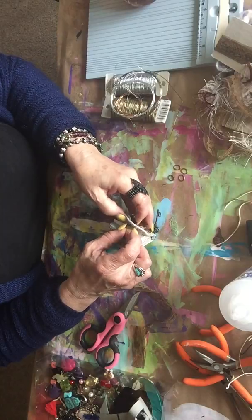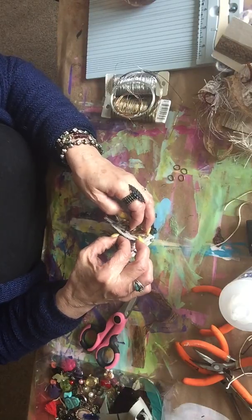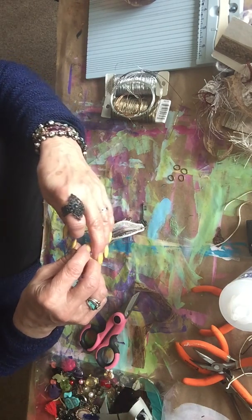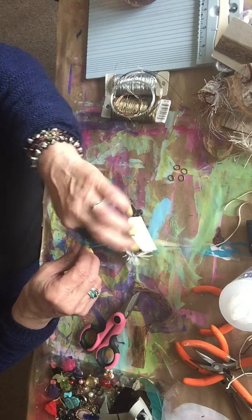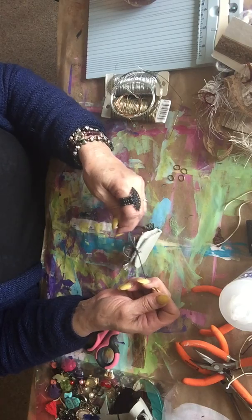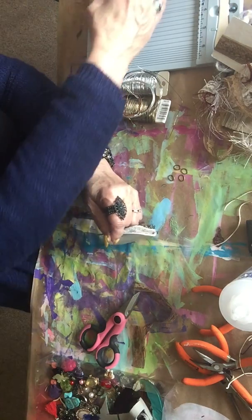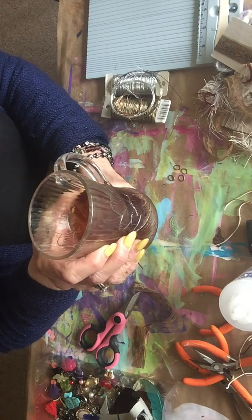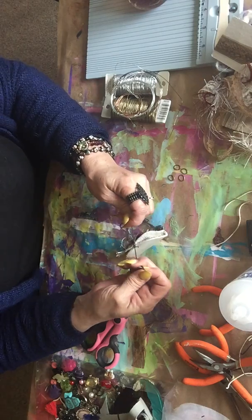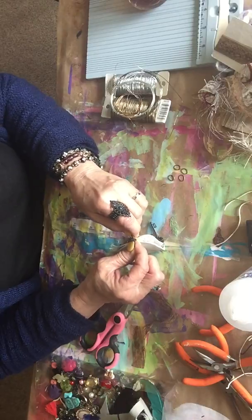I'm having my cup of tea. I love tea — I don't drink coffee, but I love tea. I drink my tea in a glass mug; it has to be a clear glass mug. It doesn't taste the same to me if it's not. That may sound crazy, and it's probably just in my head, but it just doesn't taste the same to me.